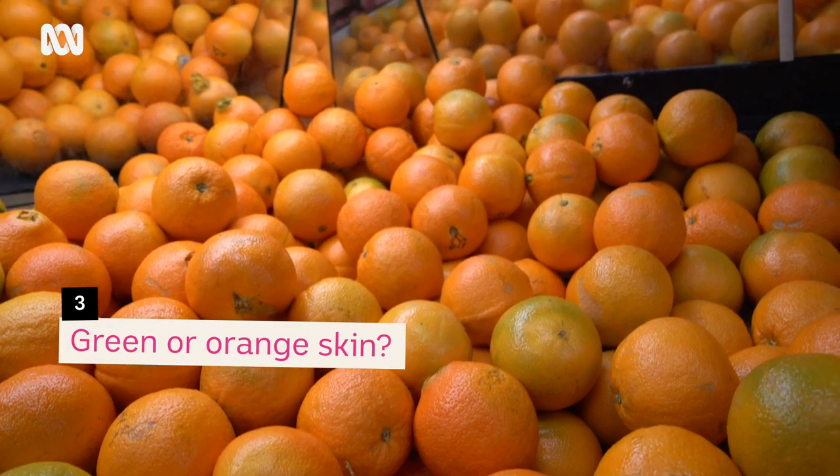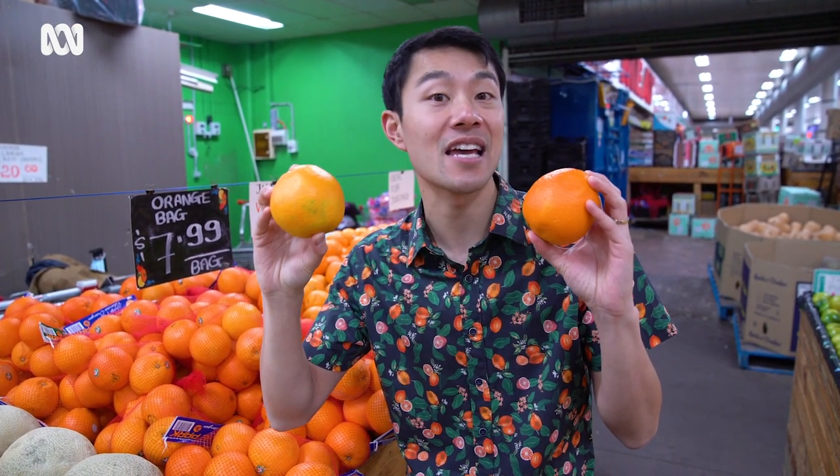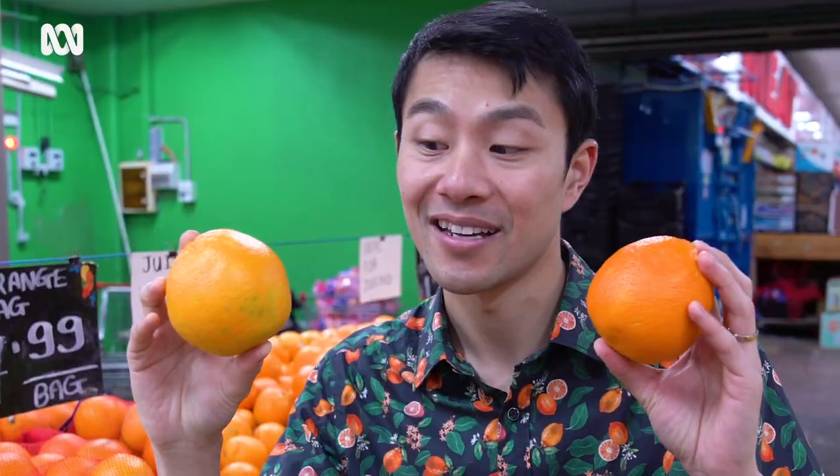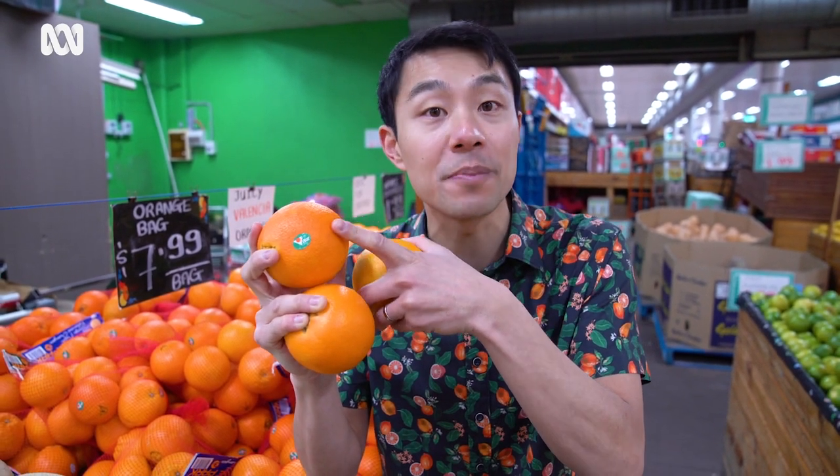All oranges are picked at the same time during the harvest season, which means ones that are a little bit more green compared to ones that are a little bit more orange are actually most likely the same level of sweetness and maturity. The reason why it's more green is because it hasn't had as much sunlight, so there's still a bit of chlorophyll in the skin. Also, when an orange plumps out, it becomes a little bit more smooth compared to one that's a little bit more bumpy and rough, and that can indicate that it is more mature and more sweet.